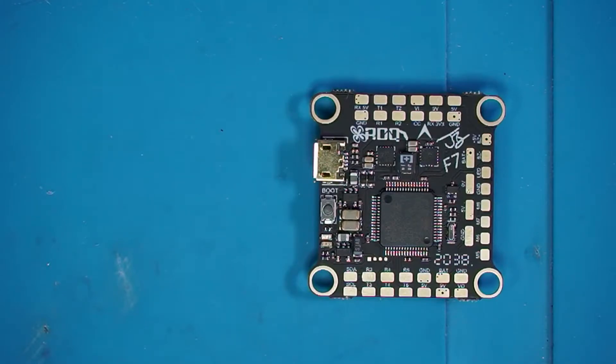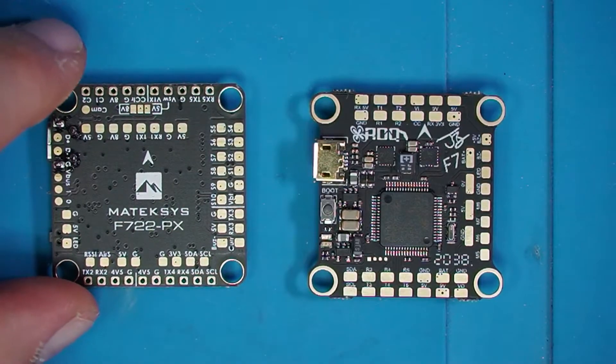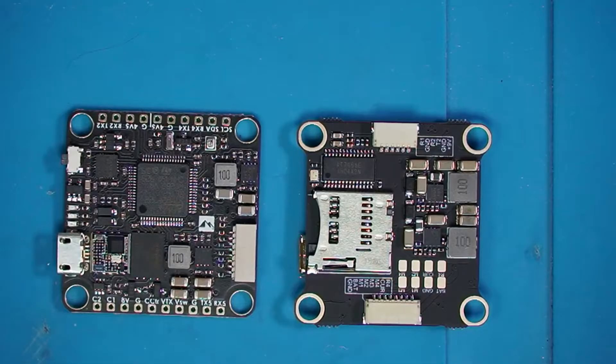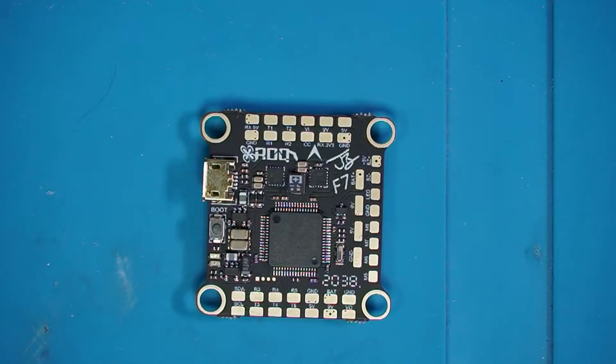Just to give you something to compare it to, here's a build we're going to be doing in the future. This is the Maytek F722 and this is going to be the foundation for our next build. Let me flip them over. Bardwell's obviously with the micro SD card capability. So be on the lookout for this build in the future. And if you're familiar with the channel, you know that I already completed a multi-part series on the Hollibro Cucute F7 all-in-one F7 board.